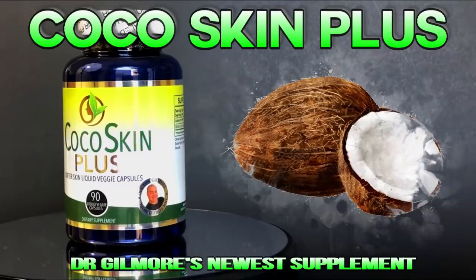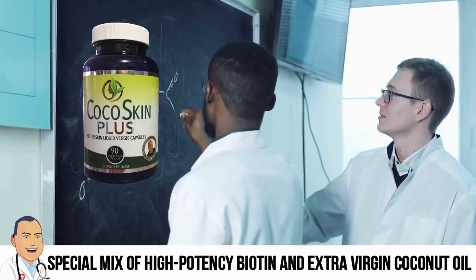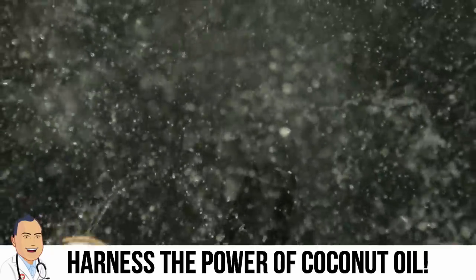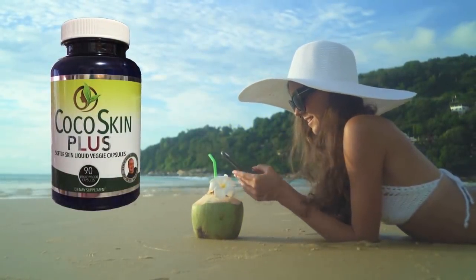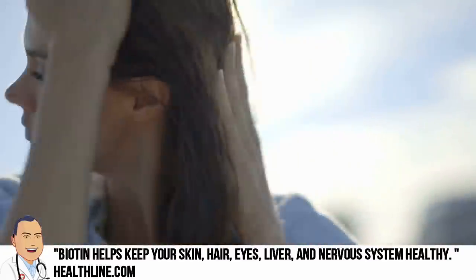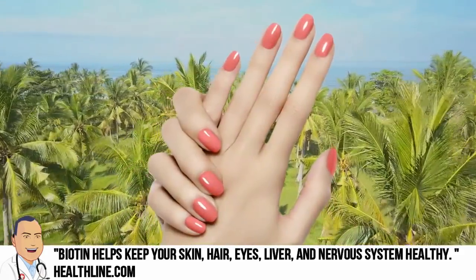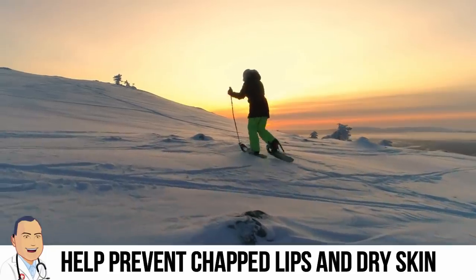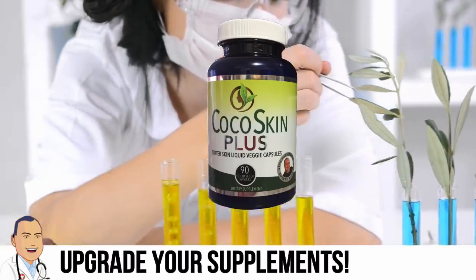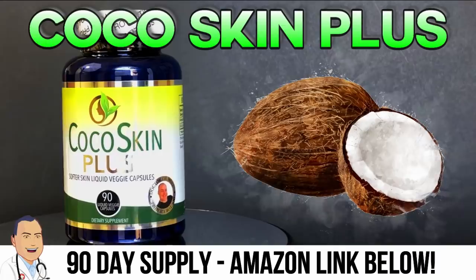Hey there, Dr. Gilmore fans — we have an update about Cocoa Skin Plus, the newest supplement from Dr. John Gilmore. The proprietary mix of high-potency biotin, extra virgin coconut oil, and vegetable extracts is great for thicker hair, stronger healthier nails, and softer skin. If your hair lacks luster, your nails aren't what they used to be, or your skin is dry and chapped, check out Cocoa Skin Plus. It's way easier to prevent chapped lips than to treat them — and Kelly agrees. She used to take regular biotin for thicker hair, so switching to Cocoa Skin Plus was a no-brainer. Amazon link below — get your 90-day supply today.